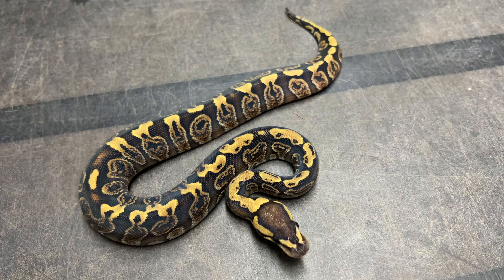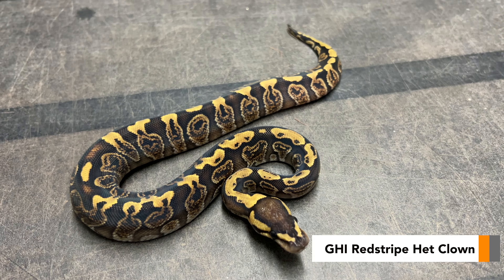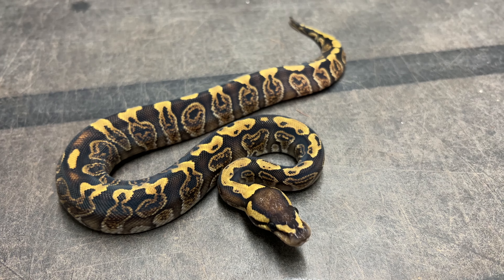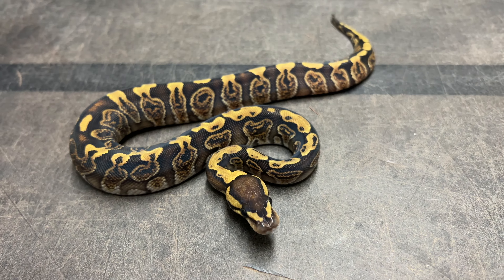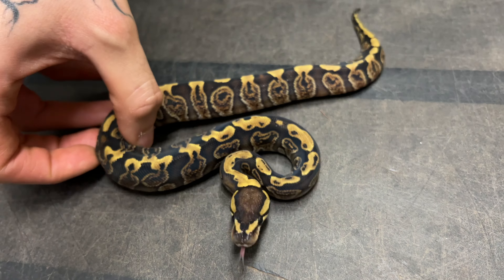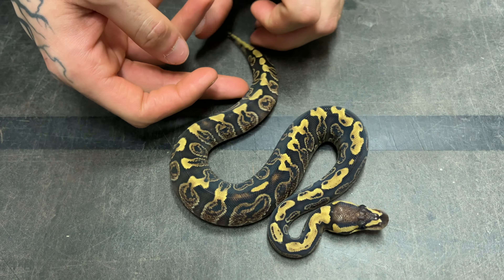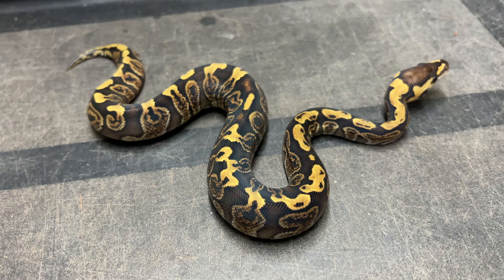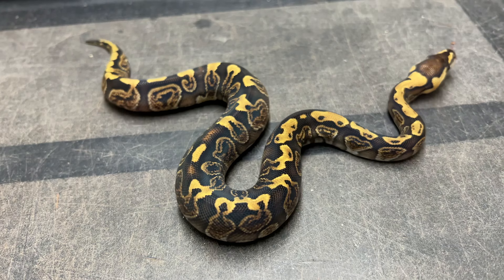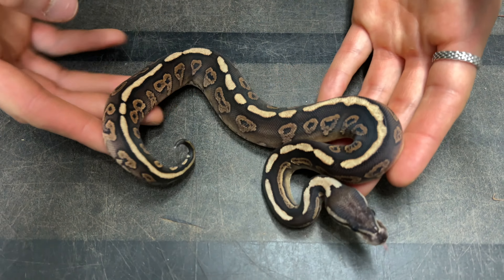This one gives me a little bit of a headache because I'm fairly confident this is a GHI red stripe. I've hatched a bunch of GHI in the past and he definitely doesn't look like any other GHI I've hatched. He is extremely bright and his alien heads are really, really colorful. If it is just a GHI, it is one pristine and very, very pretty example. But I kind of have a feeling this male is also red stripe — it's hard to tell, I can't be 100% sure.